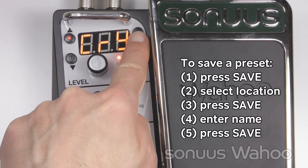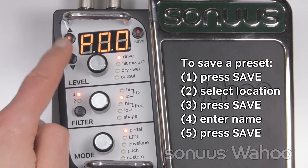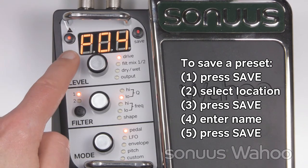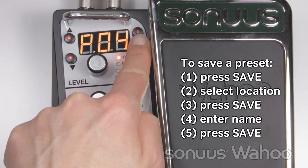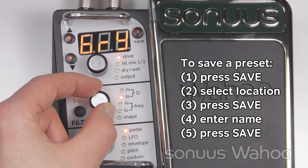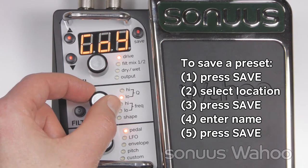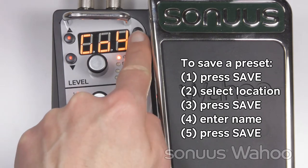To cancel any editing and go back to the original preset, simply press and hold the save button for two seconds. To save a preset, press save. Select the preset location where you want to save the preset, press and enter the name by turning a knob. Press the knob to advance to the next character. When done, press save again.